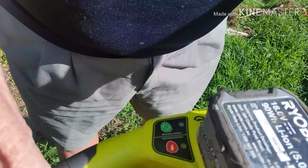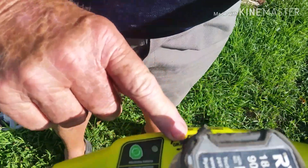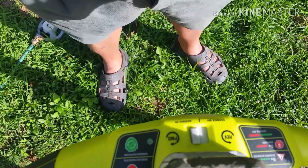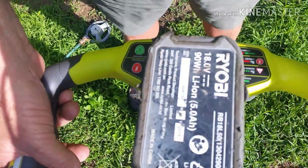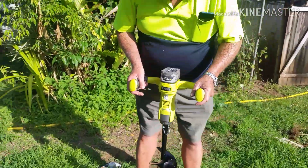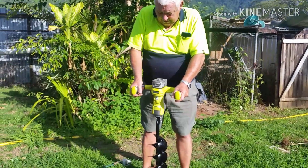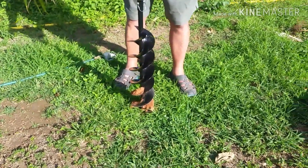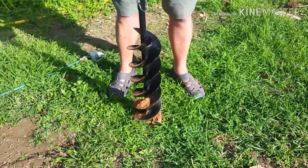It's got forward and reverse, and in the forward position it's got kickback protection so it doesn't wind you up around the thing if it snags a root. So let's have a go and see what happens — forward direction, kickback on, here we go.